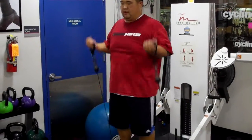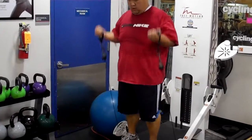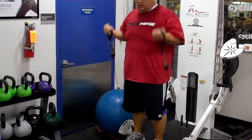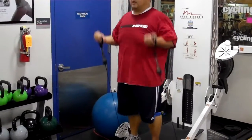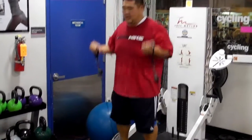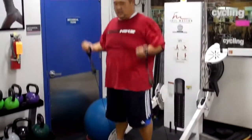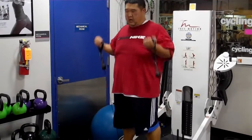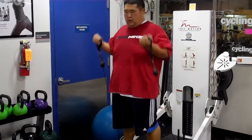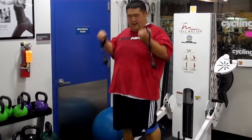One. Four. Six. Eight. Ten. Twelve. Squeeze it. Fourteen. One more.